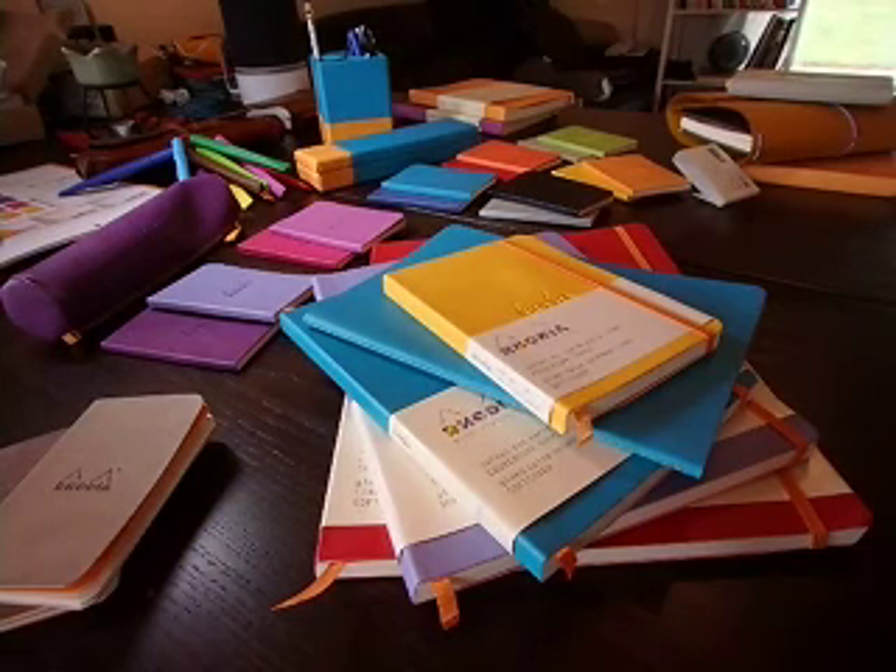Hi guys, welcome to this new video. Here you will see plenty of Rhodia notebooks. In this video you will see plenty of Rhodiarama softcover notebooks, and you will see all the different sizes and all the different colors. I've got plenty of things to show you, it's going to take a little time. Maybe I'll cut this into two parts, maybe not.